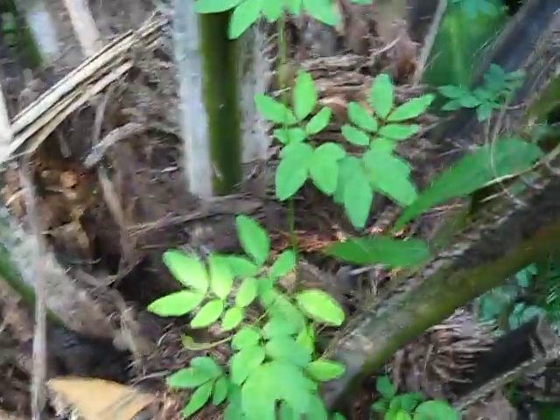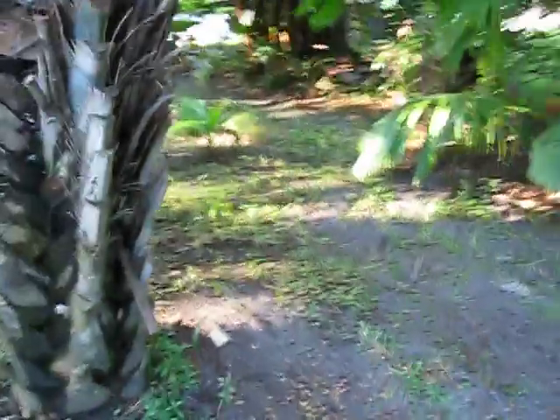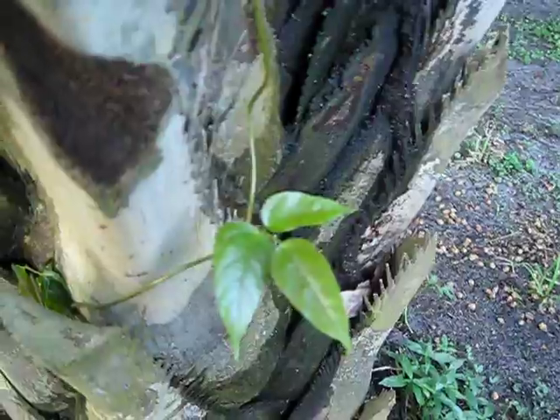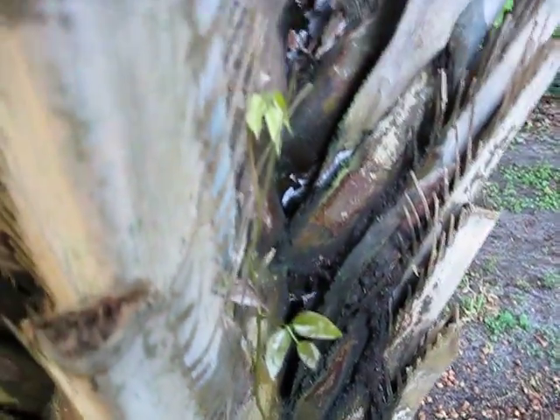So again, Entada gigas and Mucuna — kind of a messed up leaf there. I'm going to go over and show you some of these I can't identify. The seeds look similar, though some seeds are quite disparate. This is a very important part of what you see in the books.